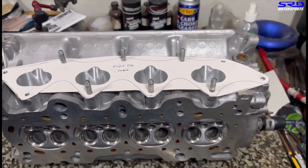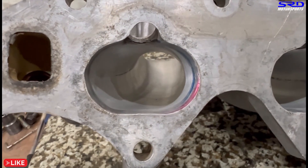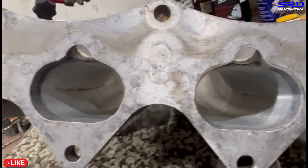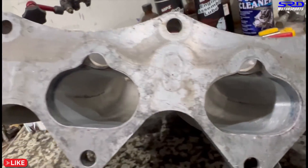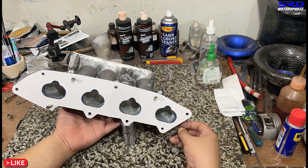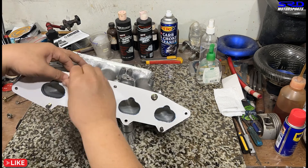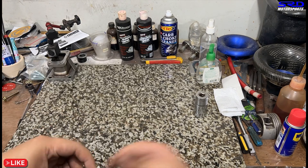Here is a fully ported ITR intake manifold. On the last final inch by the intake flange I don't touch it, because that gives me an allowance when you port match the intake manifold onto the head — if you port it, it's going to get bigger than the head. Here we've inked up the flange, now we install the intake gasket, and we align the scribe outline we did on the back side so it's well aligned.